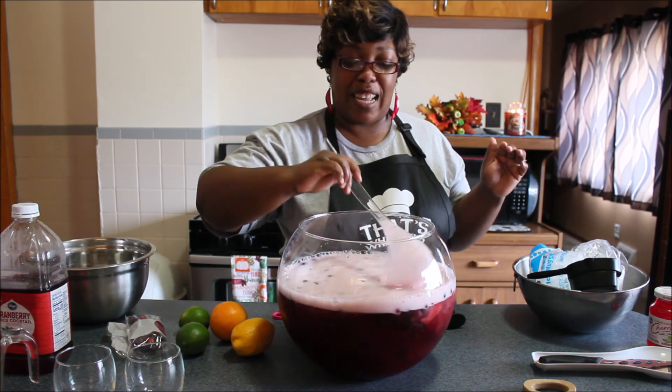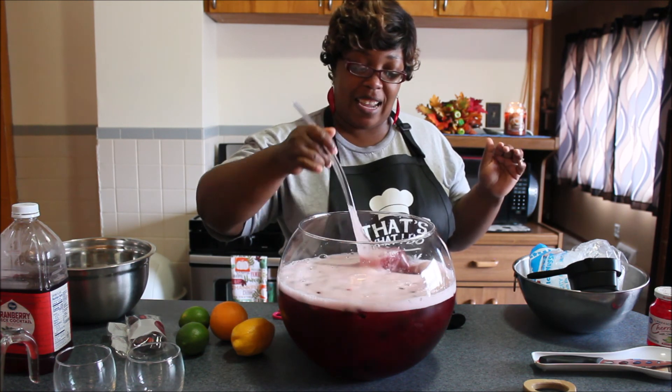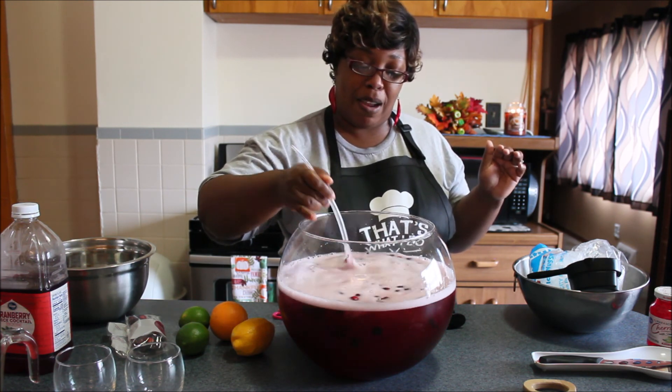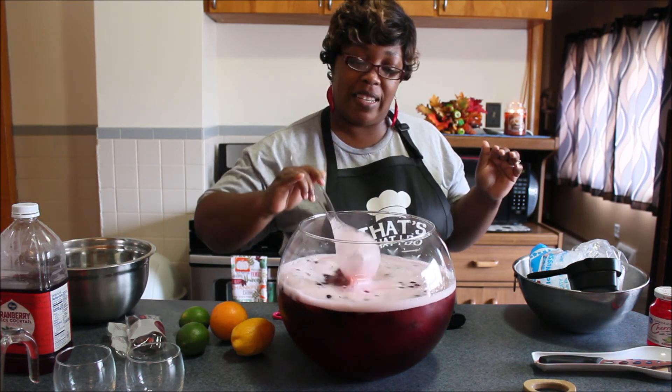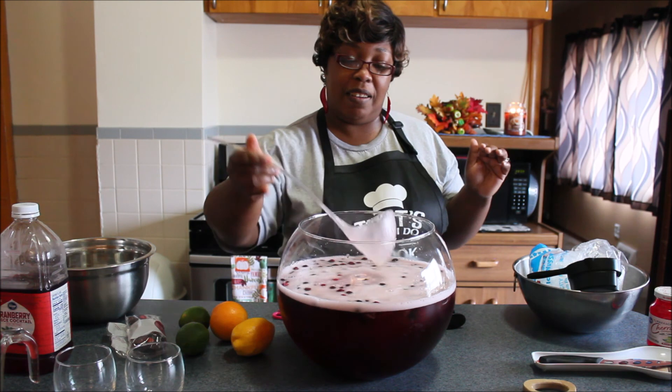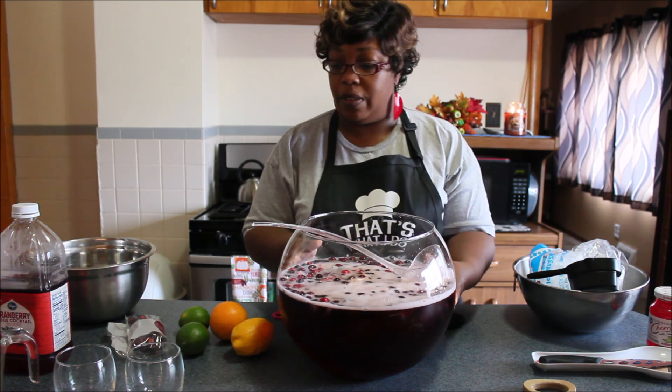This is my first time trying this holiday punch — I got it out of one of my recipe books, so we are trying this together.